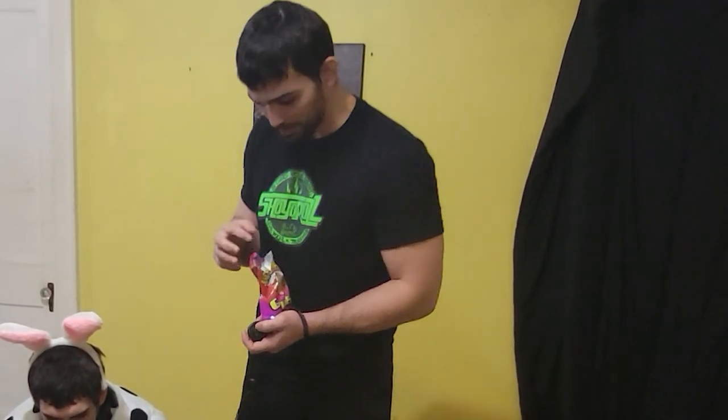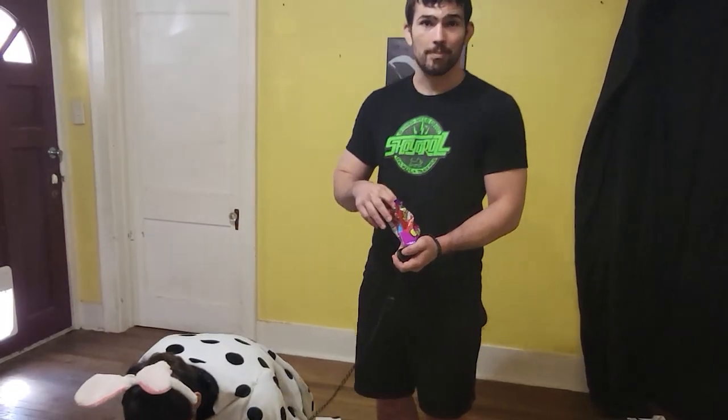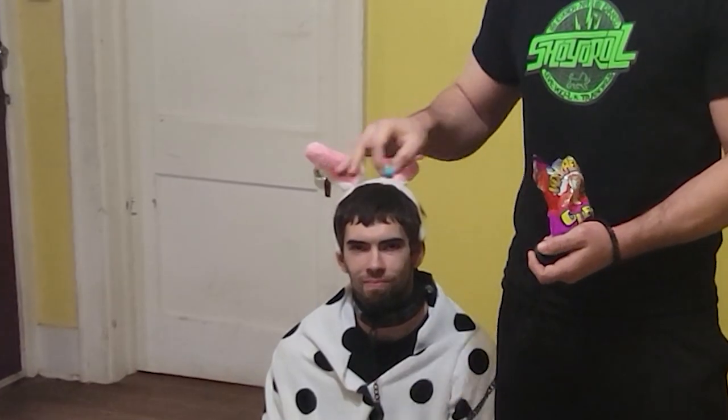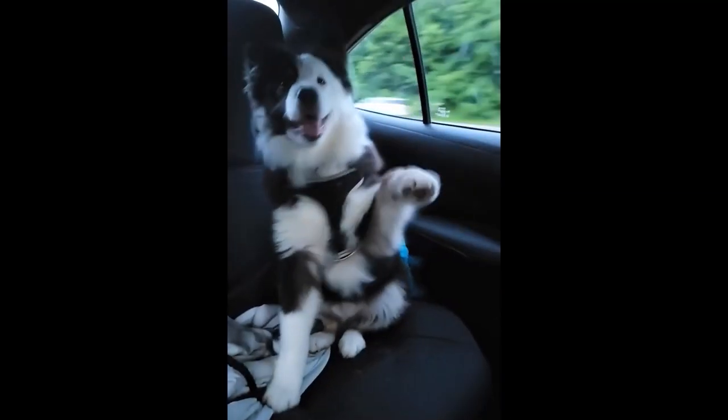Now let's say I wanted to teach the hand gesture at the same time. A lot of people use this for sit. There are better and worse ideas out there, but the dog can learn the word and the gesture around the same time. And that is your first lesson on how to train your dog.